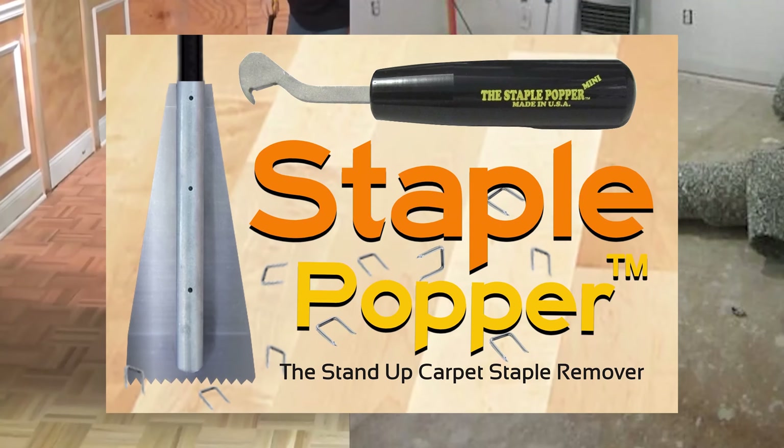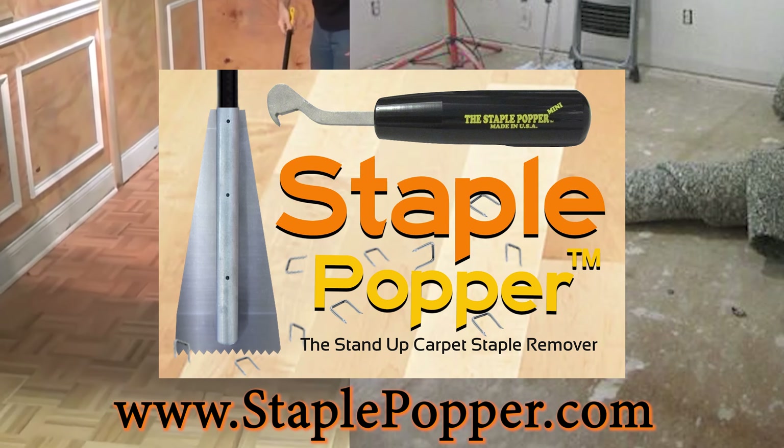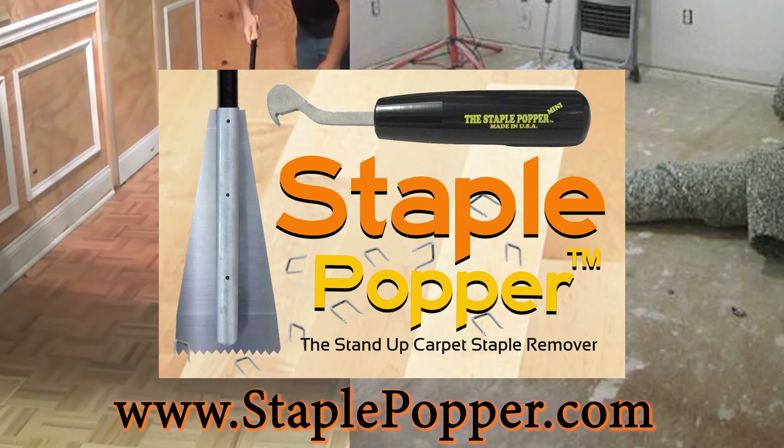Check out the Staple Popper at www.staplepopper.com.